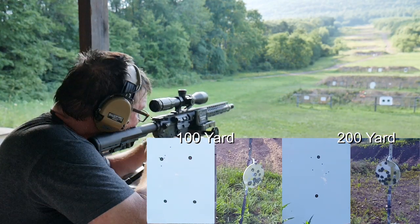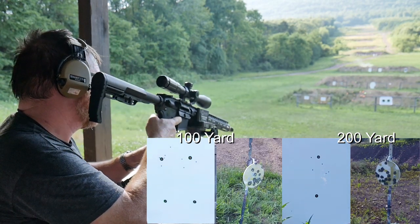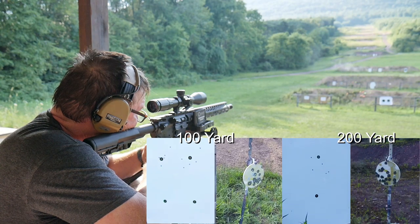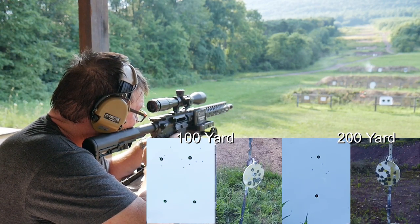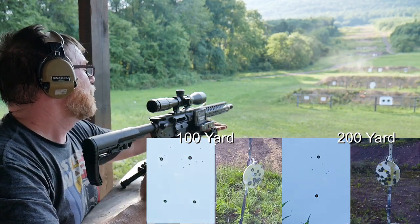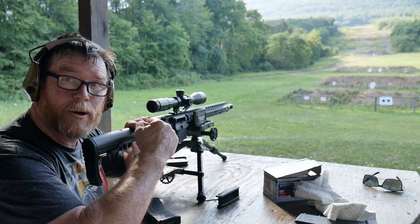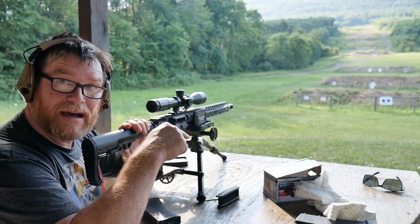Running five rounds on the hot bore — need a couple more rounds to make it even. Besides the flyer, the spread — you guys be the judge, I'm not going to make a judgment call. One thing to point out: she ran flawlessly through that whole event. That was fun. Now let's take this scope, put it on the full Monty, and see how it performs with the 55-grain.